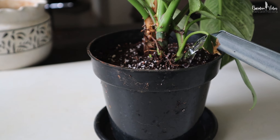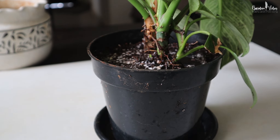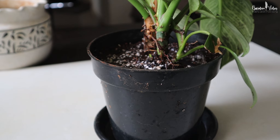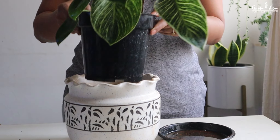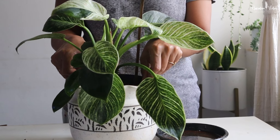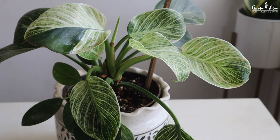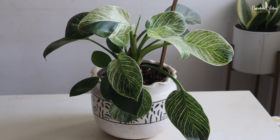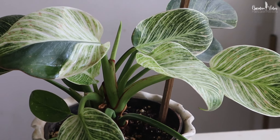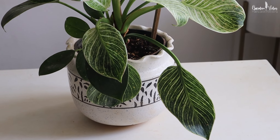Water your newly repotted plant thoroughly. This will help your plant get all the nutrients it needs in its new home. Now keep your plant out of bright direct light for a few weeks after repotting. After transplanting, plants usually recover after a few days of care unless they are replanted incorrectly. Moving plants from one pot to another can sometimes disturb the roots, which are responsible for absorbing water and nutrients from the soil. Any root disturbance or damage can hinder the plant's ability to uptake water, which is why the leaves may turn yellow or dry.